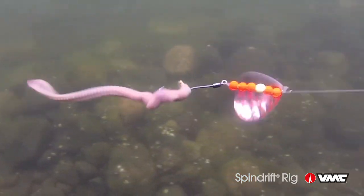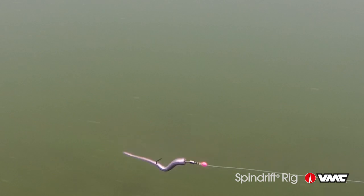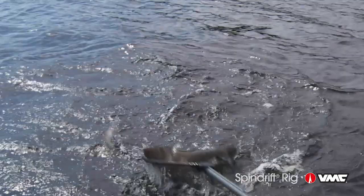You can fish it with a wide variety of different baits: night crawlers, minnows, leeches, as well as thin bodied soft plastics. It's a really highly effective system for catching walleye, no question about it.